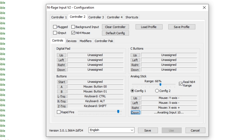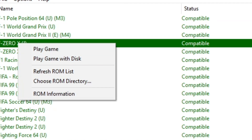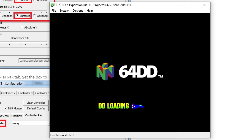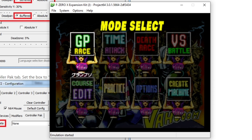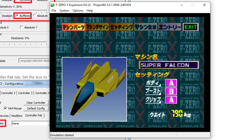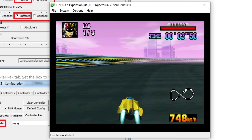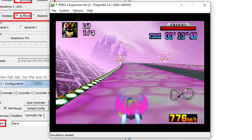Once you've got the graphics, the input, and the audio all set up, you can now boot a game. For me here, I'm playing the F-Zero X expansion kit. For that, we needed the Japanese ROM. Once you've downloaded that, you right-click on it — it'll ask you if you want to play a game or play a game with disk. Click on that, it'll ask you to load the disk image, and once you've selected that, it'll boot everything up just like a normal emulated game would.